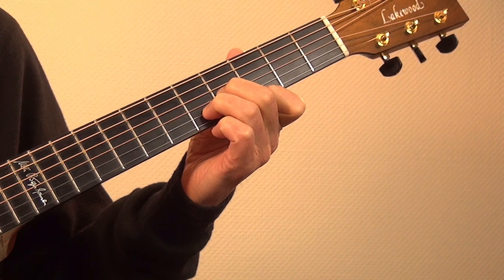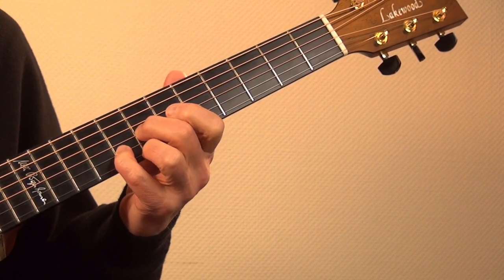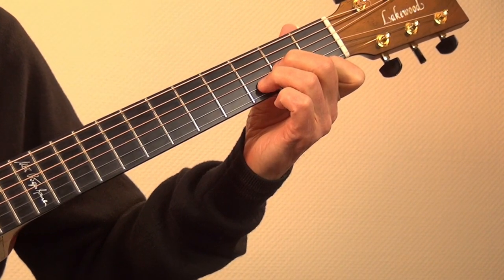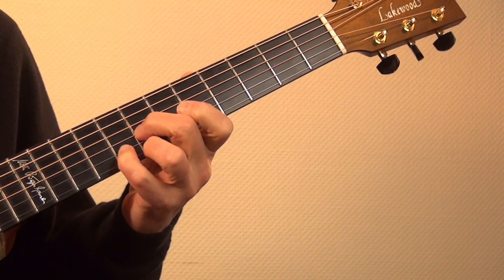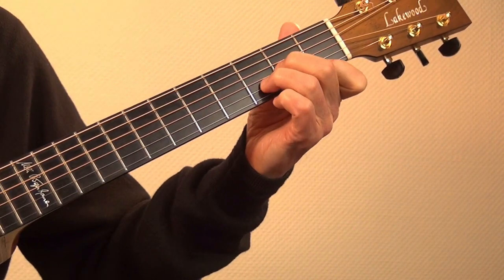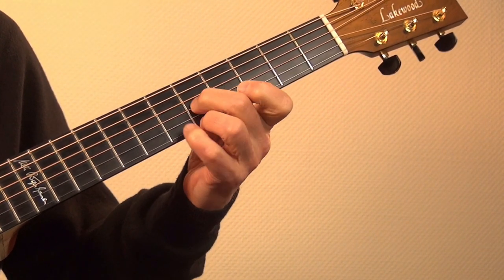Let's transfer the pattern to D-Minor. First the first finger of my left hand leads again. But if I go further up the third finger takes over this role.